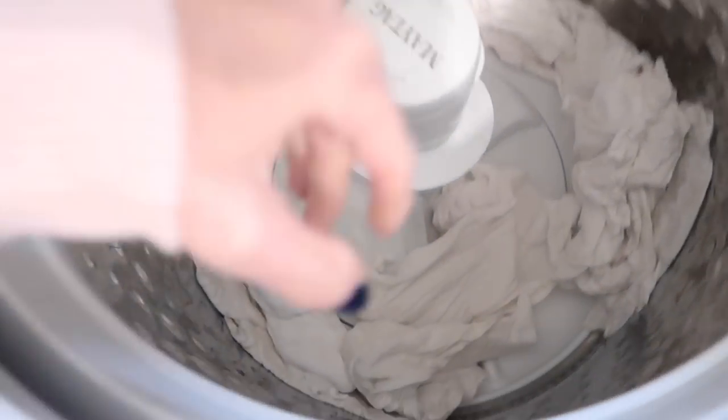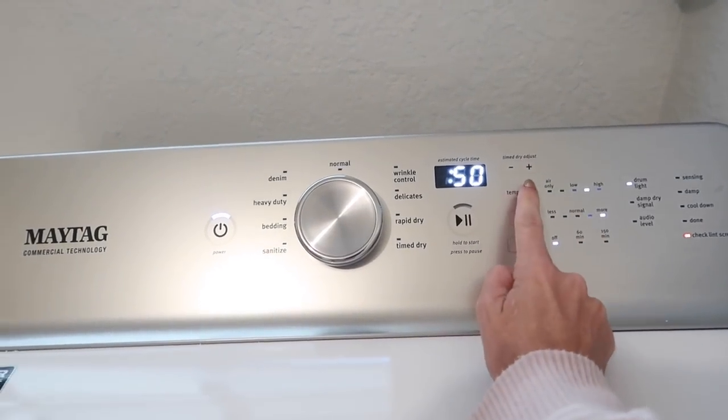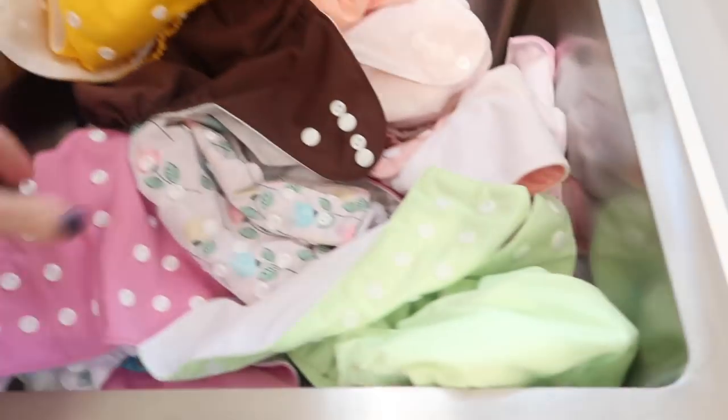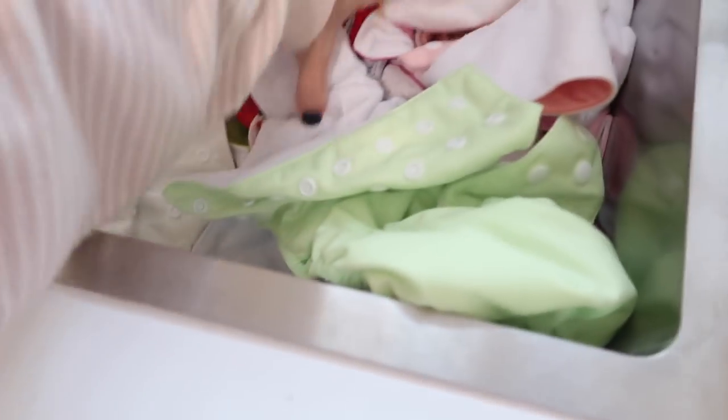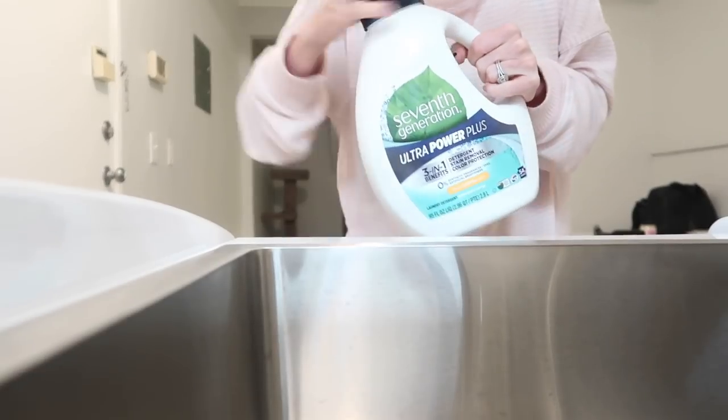These have been washed twice — these are the inserts — so I'm just going to pop these into the dryer. I just have these dryer balls in there; I don't do dryer sheets or anything, I don't think you're supposed to. Then I'll just dry these on normal. I'm going to throw in all of the diaper covers and the wet bag into the washer and wash them the same exact way, but these ones I will hang dry. I use the same laundry soap.